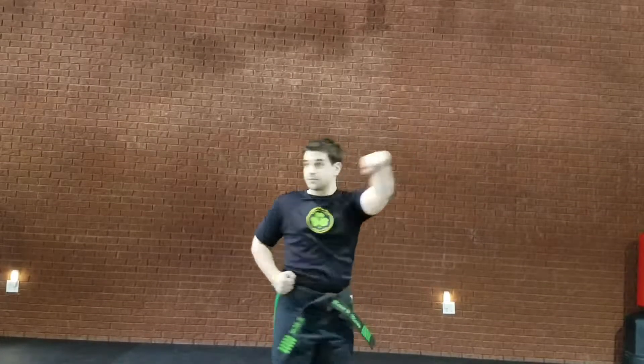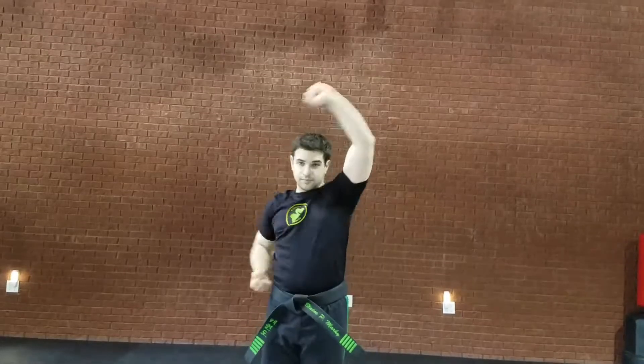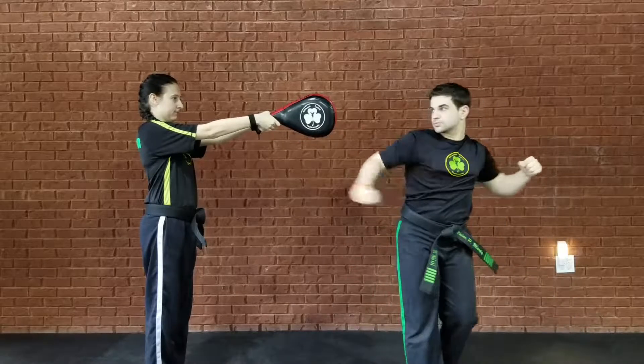Then you're going to do your form by no count, using just your arms, focusing on those hand techniques. Then you're going to do an Inside Crescent, Outside Crescent — make sure it's a number 2, Inside-Outside Crescent.